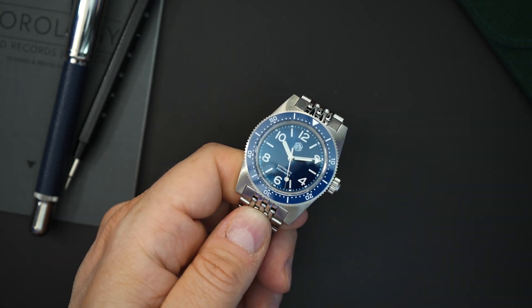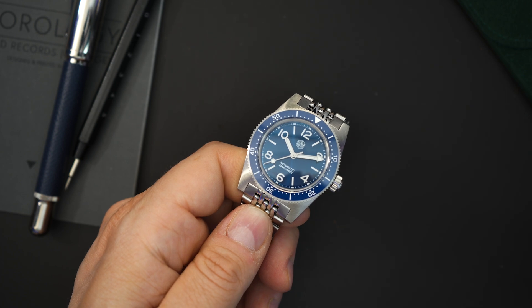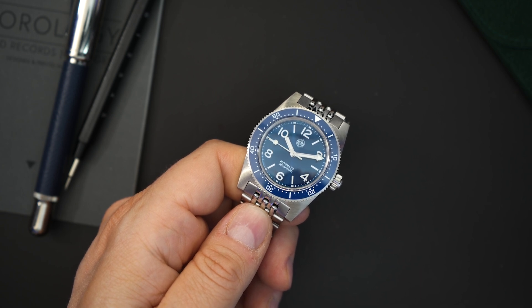Let's listen to the bezel action — really solid bezel action, sounds and feels great, especially considering this is under $300. It comes in at $294, which is kind of mind-blowing for a watch with an automatic movement. That automatic movement is the PT5000, which is essentially a Chinese clone of the ETA 2824 or Selita SW200.